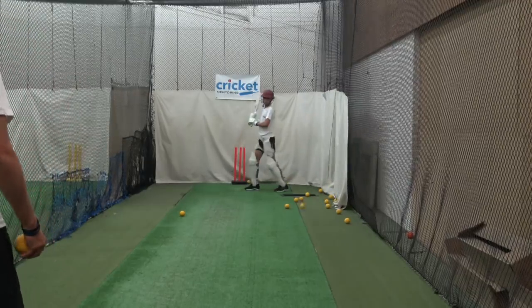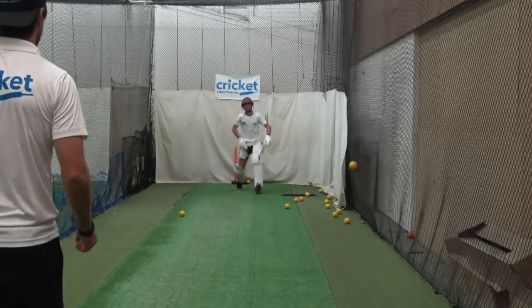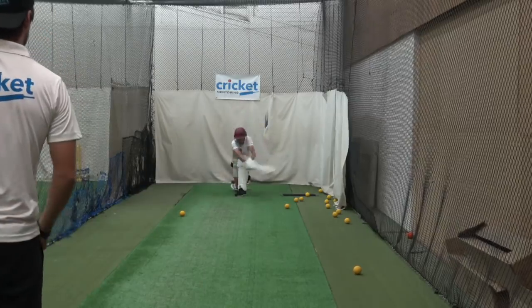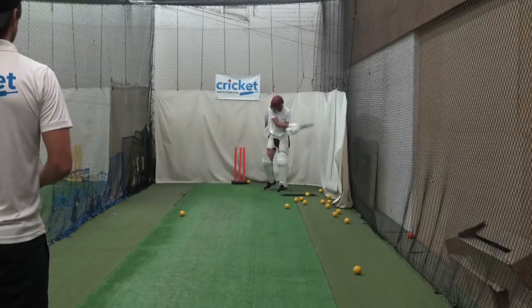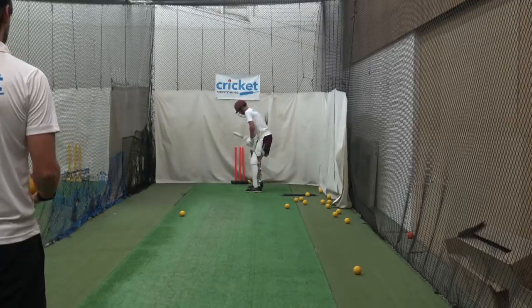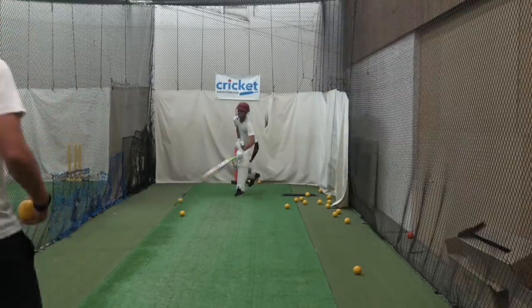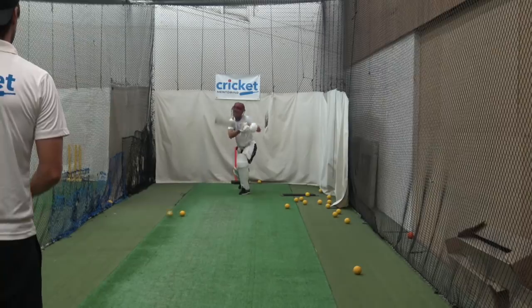Well weighted, good boy. Nice shot. Try and — that's why I want you to get finished. Right, good. Well watched.